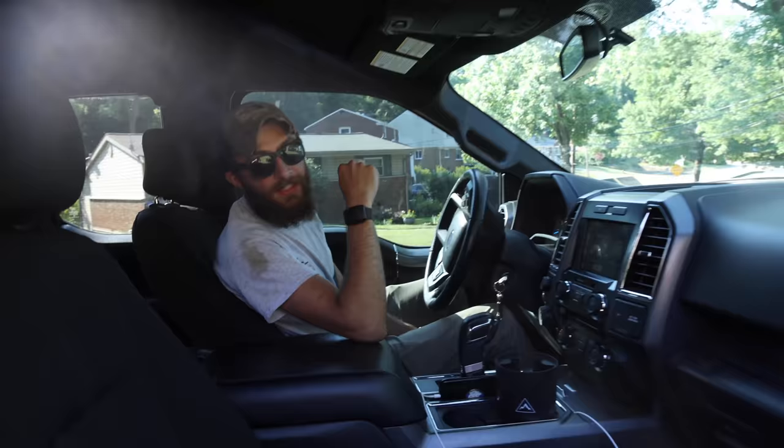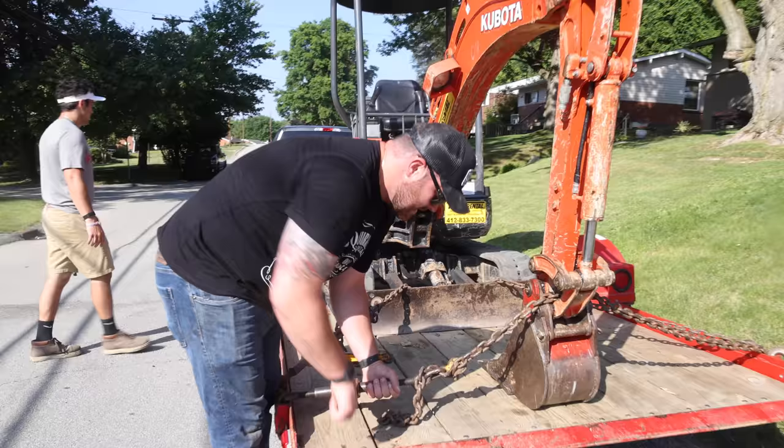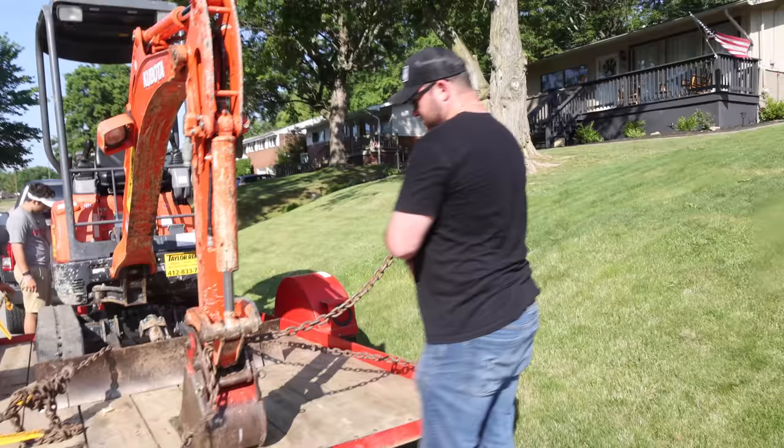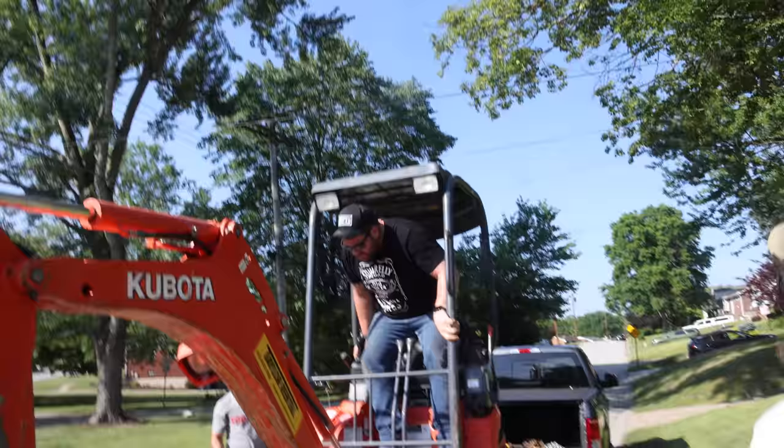I heard you guys need to dig. So I may have a very large and wide back. This is the smallest excavator I think I've ever seen. Let's see if it'll help us out with this one — Sam Maleki driving.